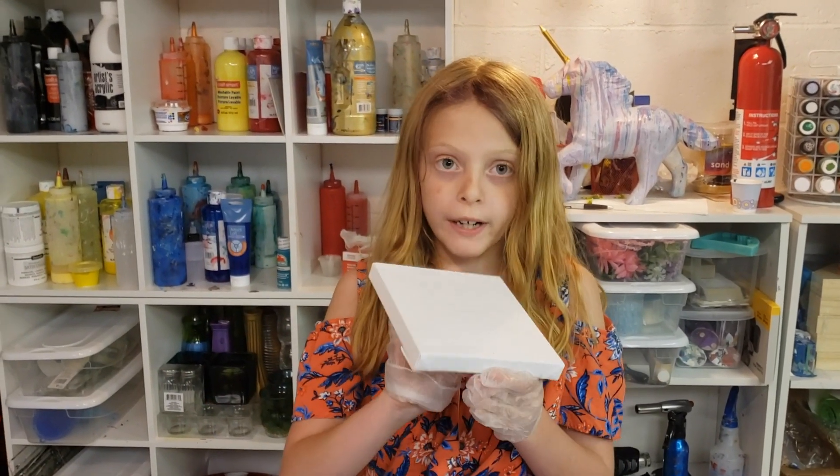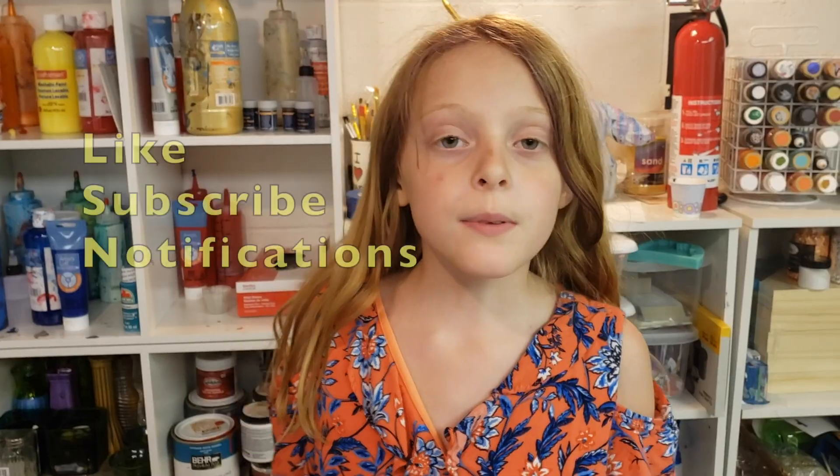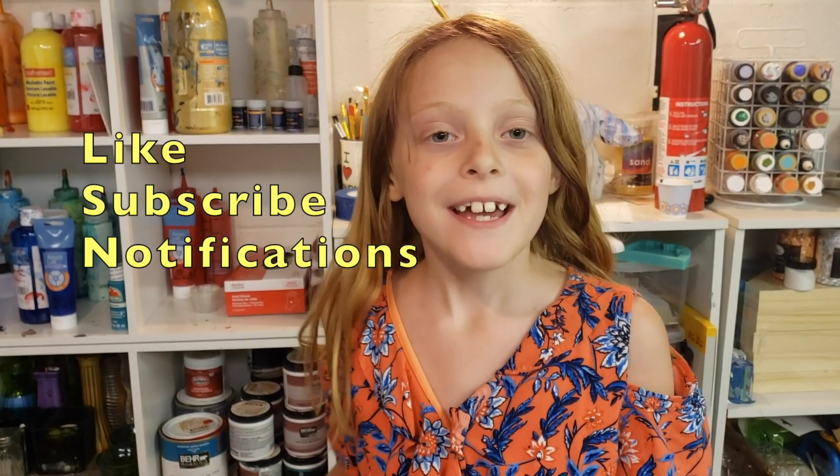In our next video, we're going to show you how to make a real pour painting and pour the paints onto the canvas. Thanks for watching this video. Before you go, make sure you like, subscribe, and click the bell for notifications. See you soon. Bye!